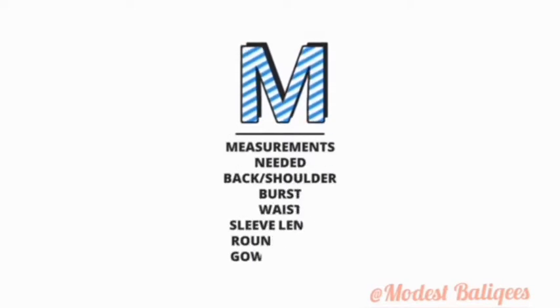The measurements we need for this tutorial are our back, bust, waist, sleeve length, round sleeve, and then our gown length.